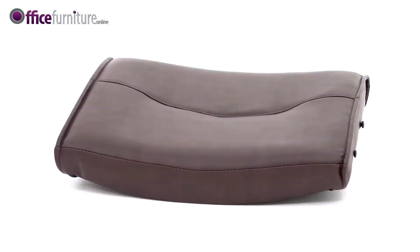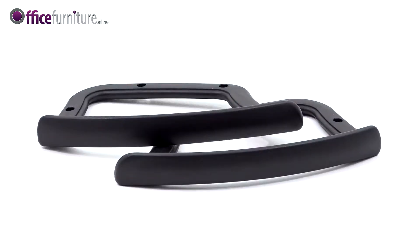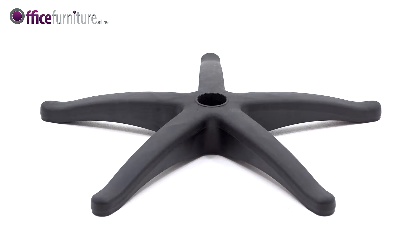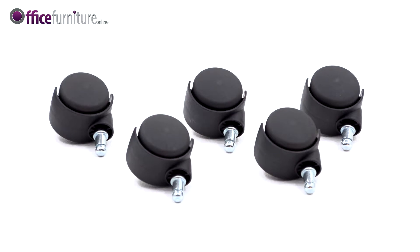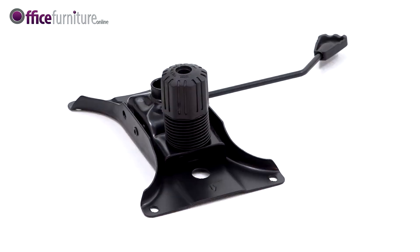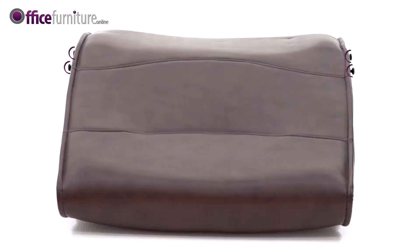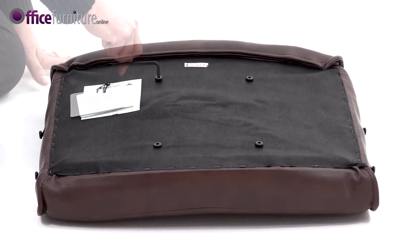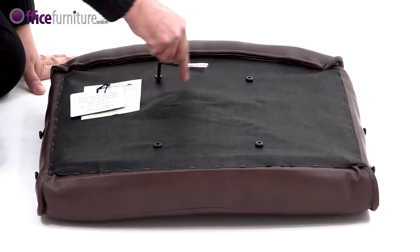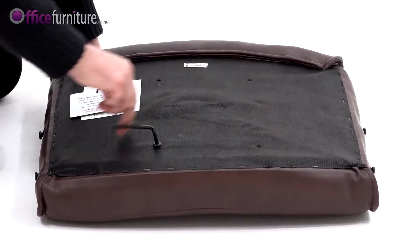Included in the box are: Seat Pad, Backrest, a pair of arms marked L and R, 5 Star Base, Gas Strut, Gas Strut Cover, 5 Casters, Mechanism, 8 Bolt Caps, 1 Allen Key, 8 Small Bolts, and 4 Larger Bolts. These bolts are pre-inserted into their respective holes to prevent them from getting lost during transit. Use the Allen Key provided to remove these.